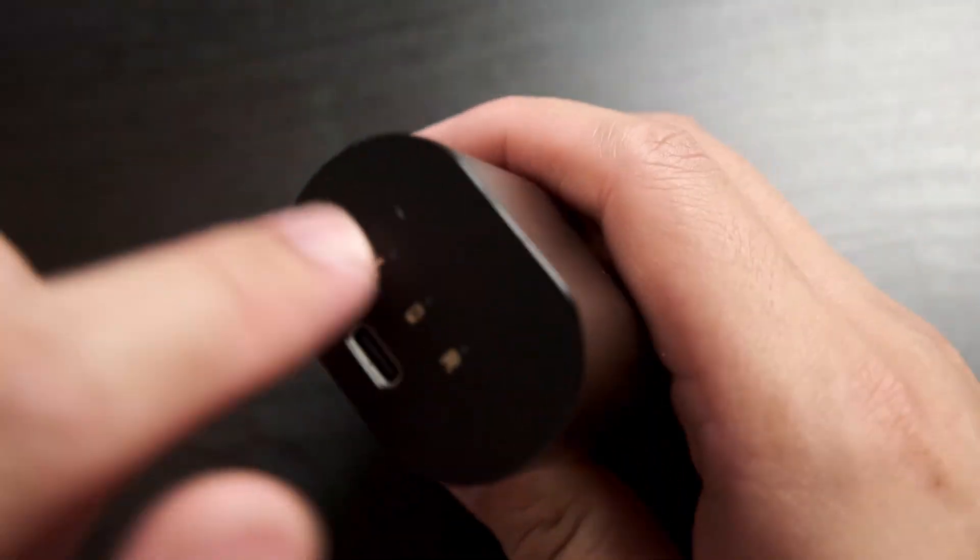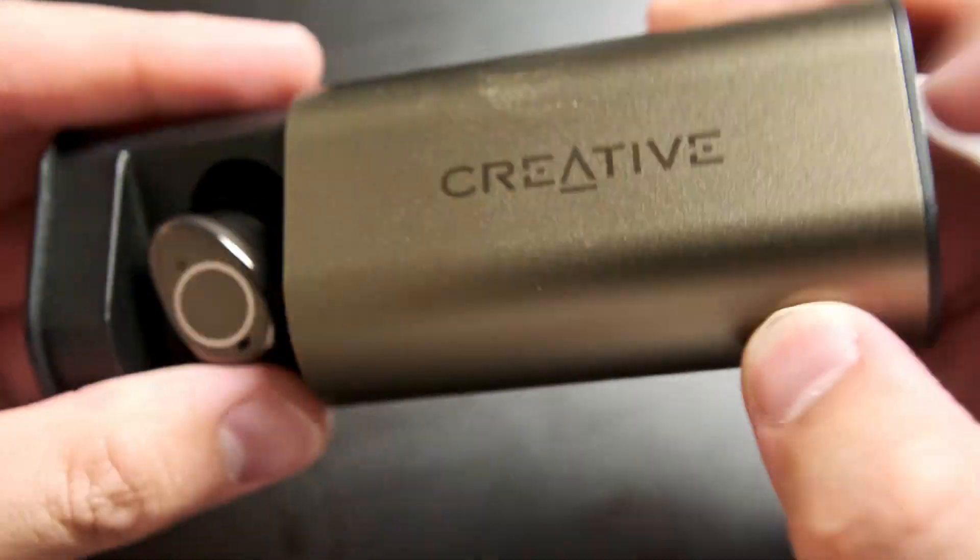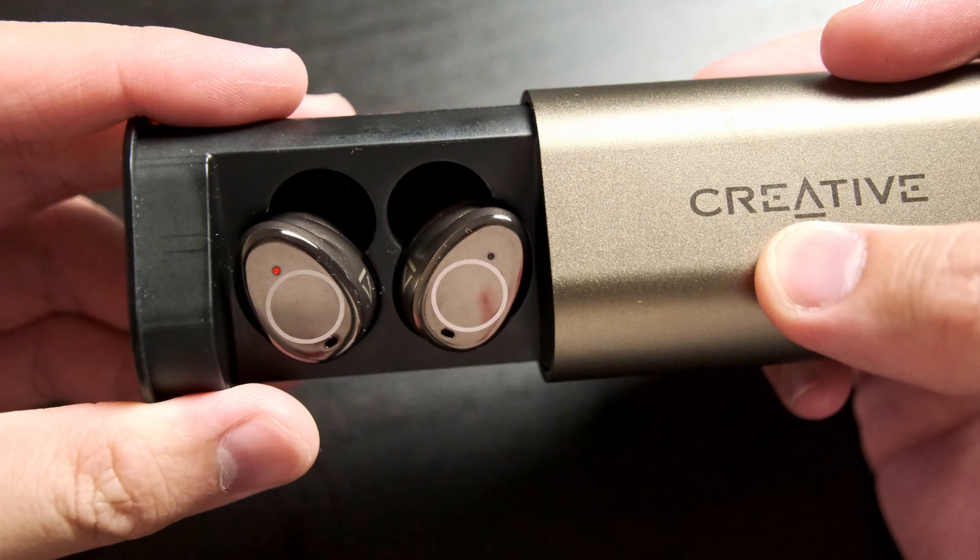The first thing that I noticed the moment that I opened the box was just how big and chunky the charging case that they came in was. TWS earbuds are generally pretty small, so their case isn't all that much bigger. But this guy's got some chunk. It also wasn't really all that apparent how to open this case. I thought that it was maybe some kind of a spring-loaded mechanism, but no — you have to push in the SXFI logo right here, and that reveals the earbuds inside. The case itself is made of metal and plastic, but to be honest, it's all kind of feeling a little bit cheap.